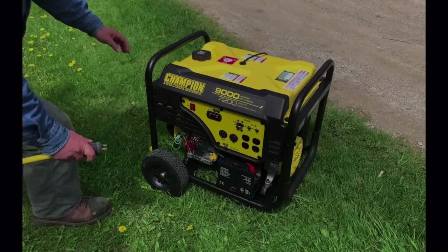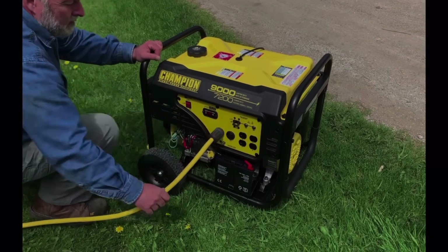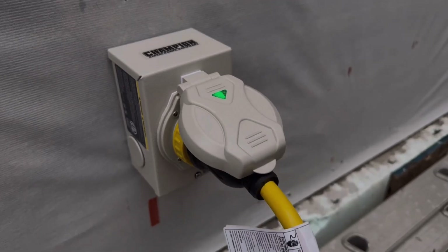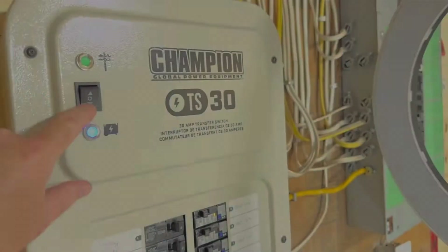Let's go over the safest and most reliable ways to hook up a generator, starting with the transfer switch. If you want a safe and legal way to connect a generator to your house, a transfer switch is a great option. In many areas, it's required by law when wiring a generator directly to your home.